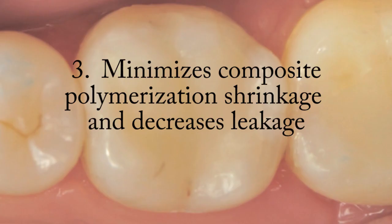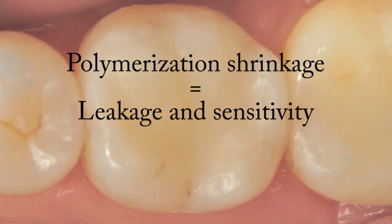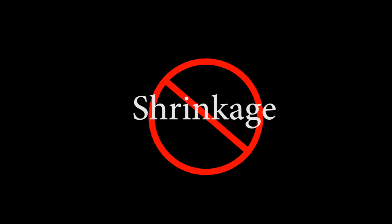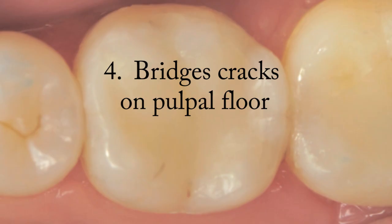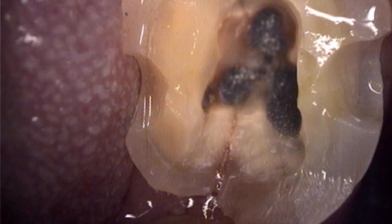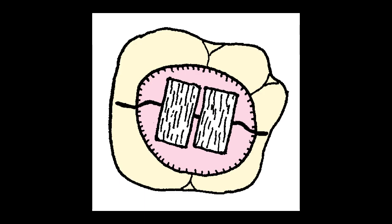Ribbon also minimizes polymerization shrinkage and decreases leakage. Polymerization shrinkage can result in leakage and sensitivity. Closely lining the preparation with Ribbon significantly reduces and minimizes these harmful effects, because there is less volume of composite to shrink and less polymerization shrinkage, resulting in less leakage and less sensitivity. Furthermore, Ribbon bridges the cracks that are commonly seen in the pulpal floor of old amalgam restorations, acting like staples across the cracks and holding the tooth together.